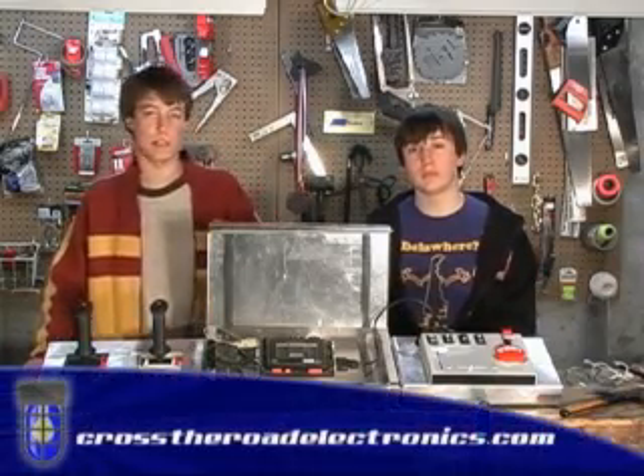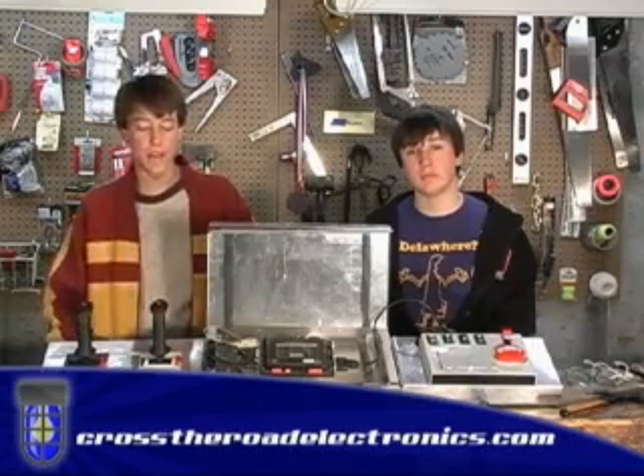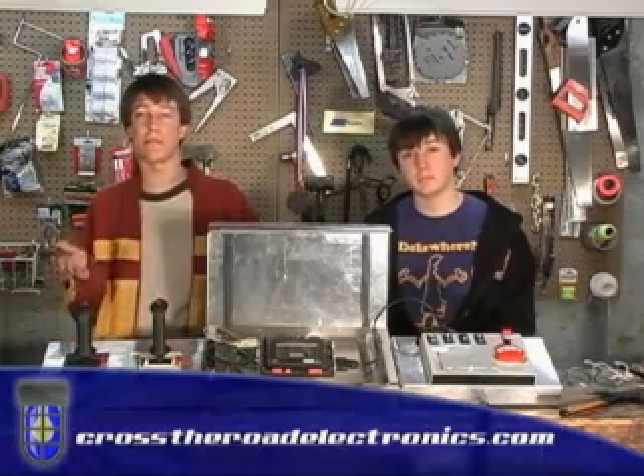We're going to have another episode just on modifying the kit joysticks to work better. Another thing you can try: a company called Cross the Road Electronics is selling what's called a USB chiclet. This is a device that lets you plug in any USB HID compatible joystick — which is pretty much any joystick on the market these days — and plug it into the game port controller on your robot, letting you use modern joysticks instead of the ones provided in the kit of parts. You can just go to the store, pick up an Xbox 360 controller, plug it straight in, and it'll work.